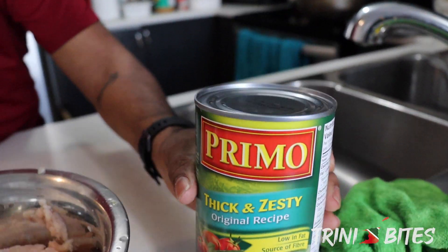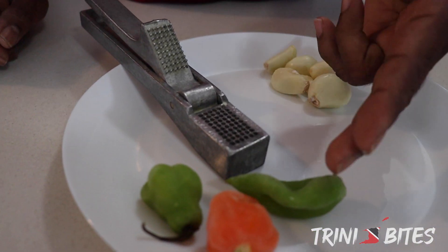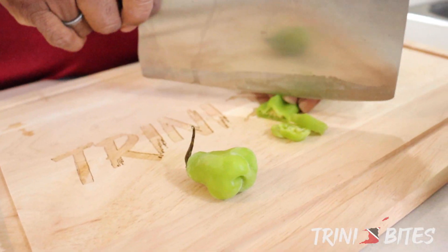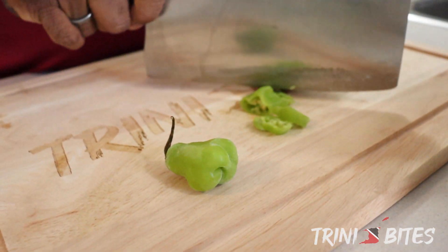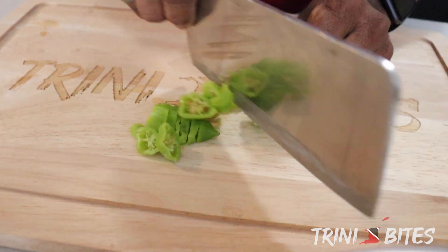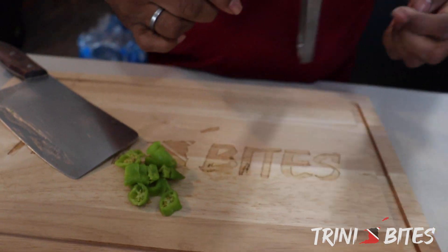You can use any sauce if you want. I also have six cloves of garlic, two pimento peppers, and one habanero pepper. I'm going to start by just cutting up the pimento peppers. Now you can use onions if you want — I'm not going to use onions today. I also have my garlic here, six cloves of garlic.